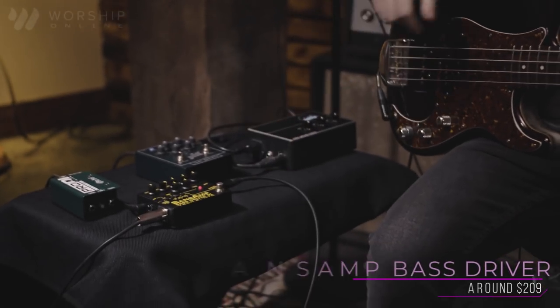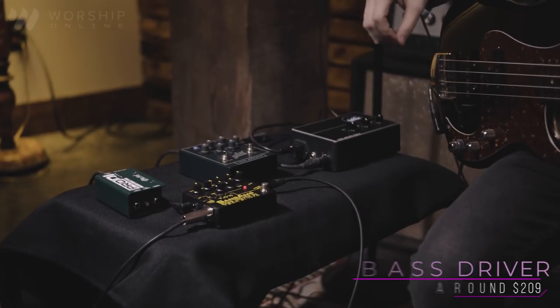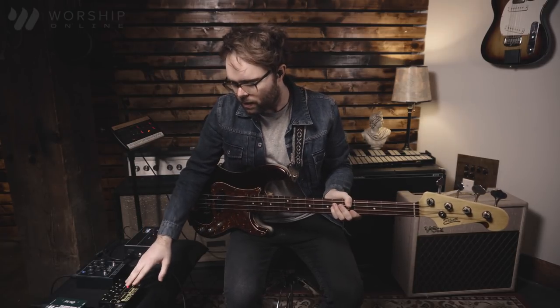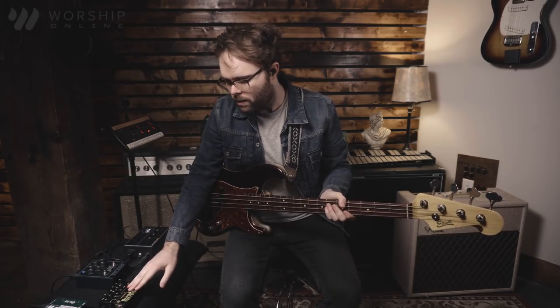Up next we have the Sans Amp Bass Driver DI. This is another really popular pedal for bass players because one of the main features is to emulate a bass cab. One of the drawbacks of having a direct box is you kind of lose some of the amp-like feel that many bass players want in their in-ear mix. The Sans Amp is almost like an amp replacement — it sounds really great. This is where the direct box starts changing the color of your bass tone, and that means this pedal can really affect how your bass sounds — it no longer sounds like just a bass; it sounds like a bass going into something.